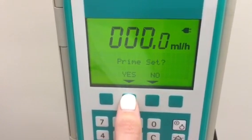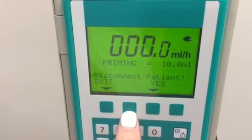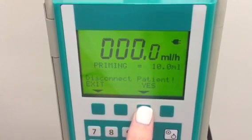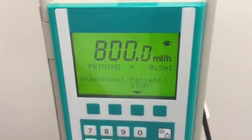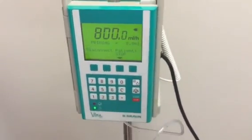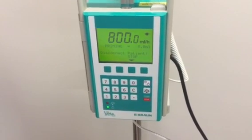We're gonna go ahead and prime our tubing. We're gonna say prime 10 ml's, yes. Make sure you are not connected to the patient. Make sure your roller clamp is unclamped, and we're gonna let it prime the full 10 ml's.